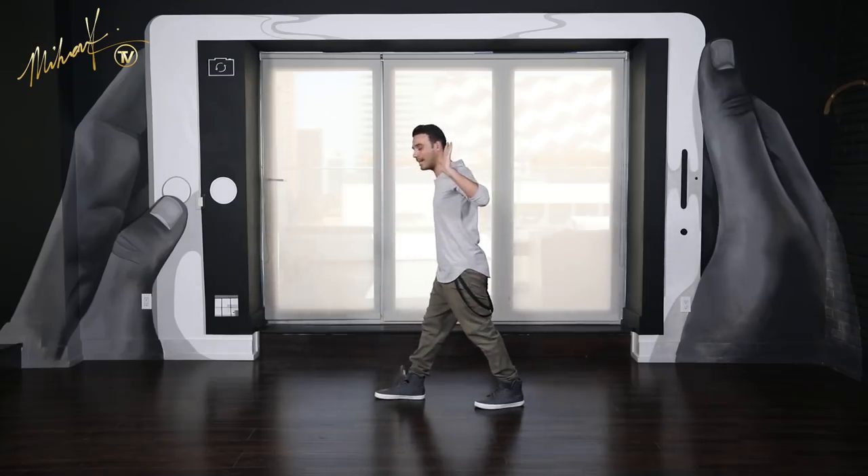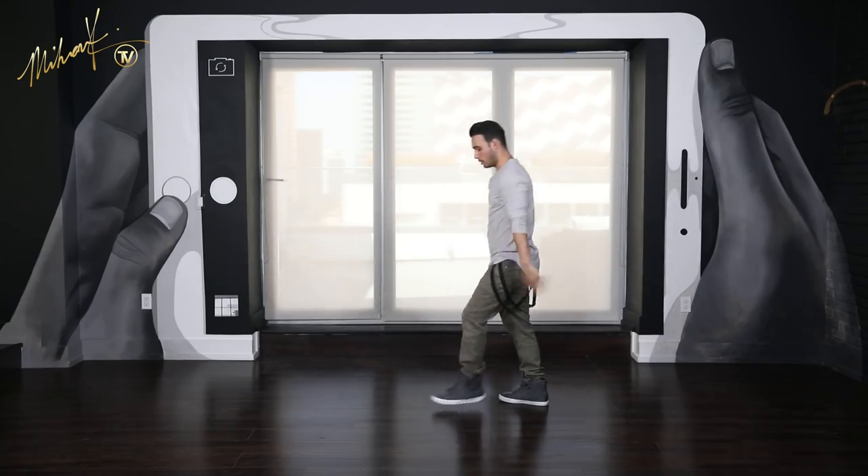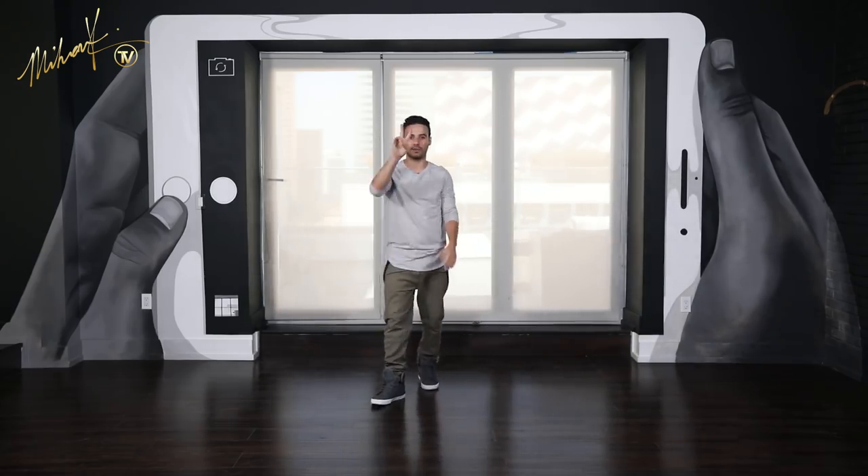From here, step forward on the left leg, you just push the arms back and we're doing the slide step — which is another move that I've done a tutorial for — pushing back. So that's 6 counts in, only 2 counts left.